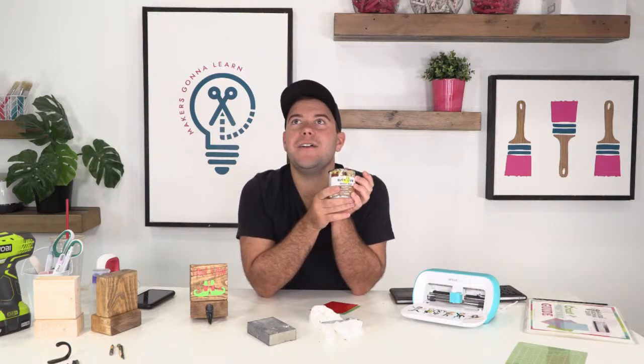My sister decorates a tree for every holiday. After Thanksgiving Day, because Halloween and fall are my favorite. I respect it, so much fun.